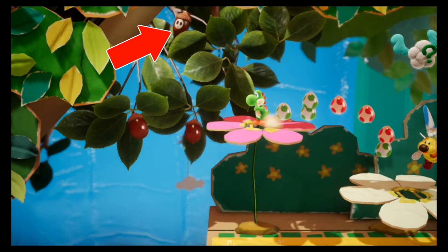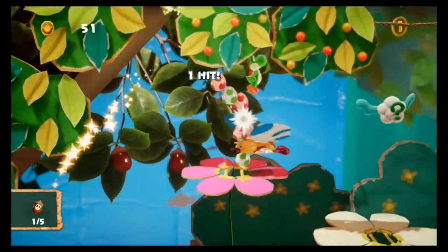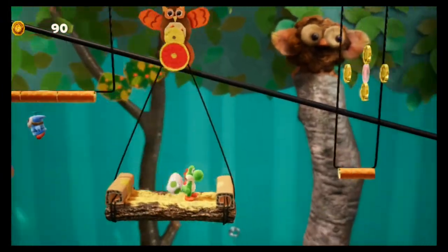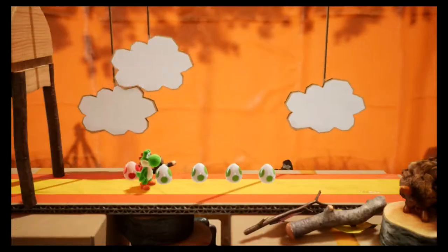Well, now I'm here! Which one? I'm here! This is the best!